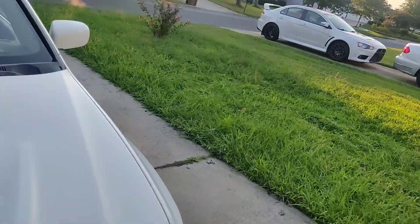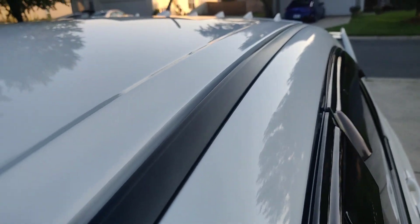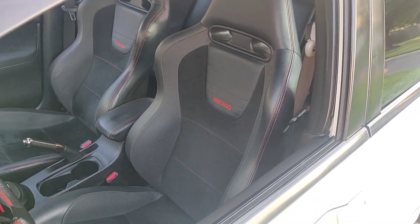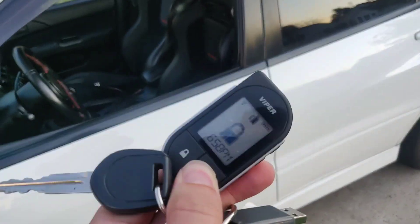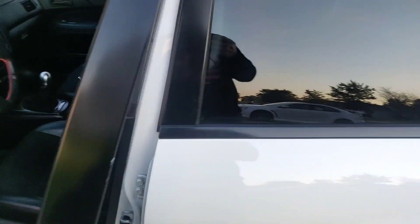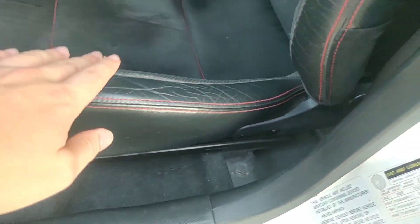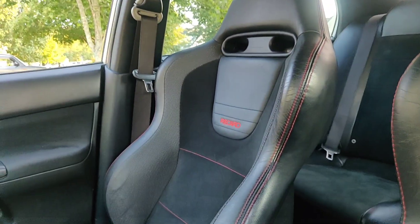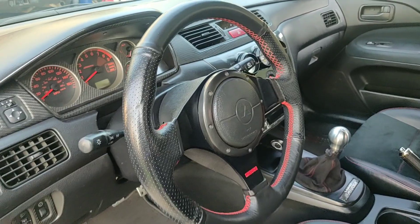Another thing I'm obsessed about is the interior. I love clean interiors. Even the trim, everything is perfect on this car. It has the SC appearance package, so it has the red-stitched Recaro seats, which I'm obsessed about — they're in almost immaculate shape. The previous owner wrapped the steering wheel with red stitching, which matches the seats, and I think that's very tasteful.